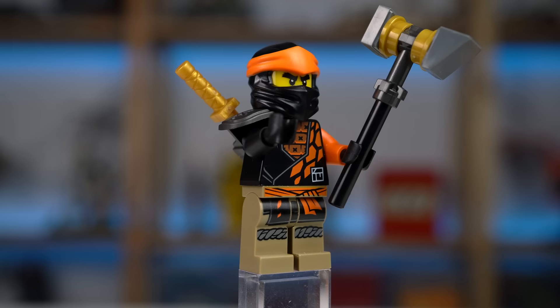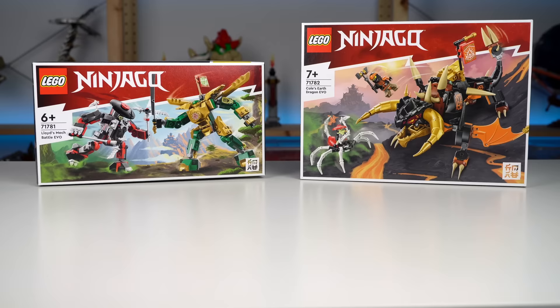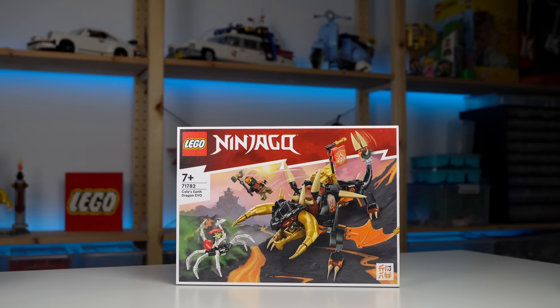Cole's minifigure, while cool, is not new, so the set feels a bit underwhelming. Its piece count is only 60 pieces higher than the mech battle set but costs 15 dollars more for a total of $35. So all in all I'm not really digging this one as much as the previous two.